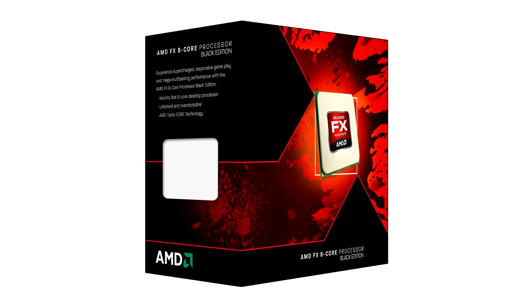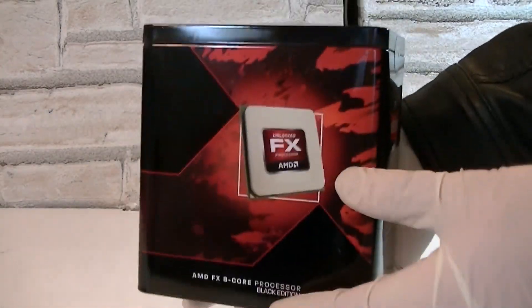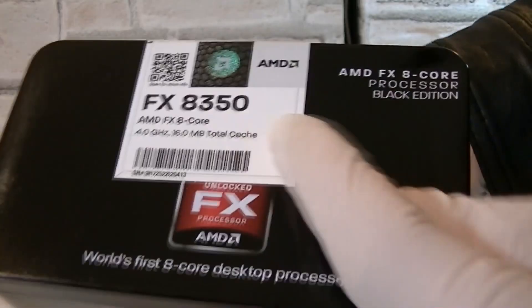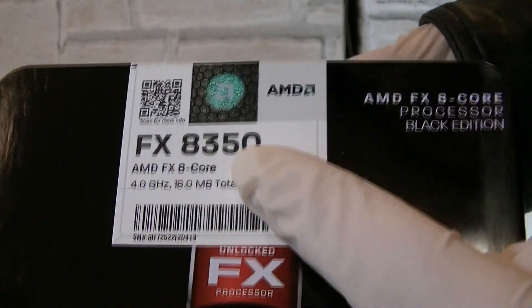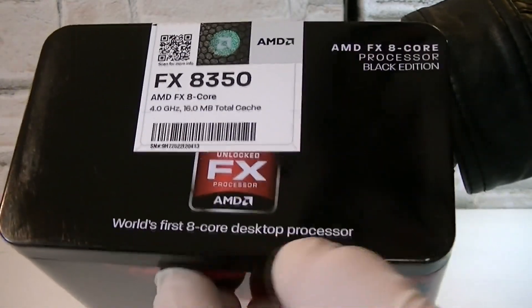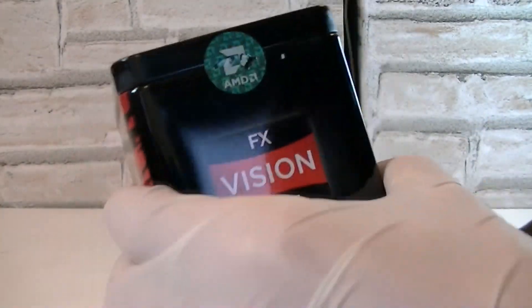These CPUs still use the AM3 Plus socket. Here's the box. We're looking at an AMD FX 8-core processor, a Black Edition CPU so you can overclock it. On top it says FX-8350 and there are some specifications. It looks like AMD decided to use the same box as the last generation of FX CPUs, because it says 'world's first 8-core desktop processor' — this one isn't anymore, but that doesn't matter.